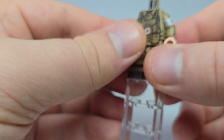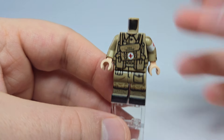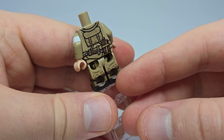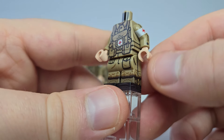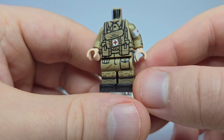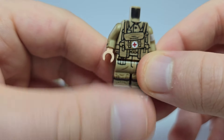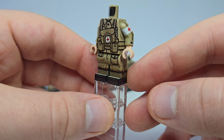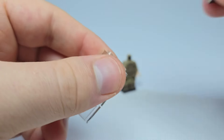Next up is probably one of my favorites of this release. This is obviously a medic, and what's really cool is he has the bag hanging on the front. He also has a really nice 360-degree armband printing — that's literally perfect. It's usually difficult to pull off the alignment, but this one looks really good. This is definitely one of the best, if not the best, regular British medic figs out there.